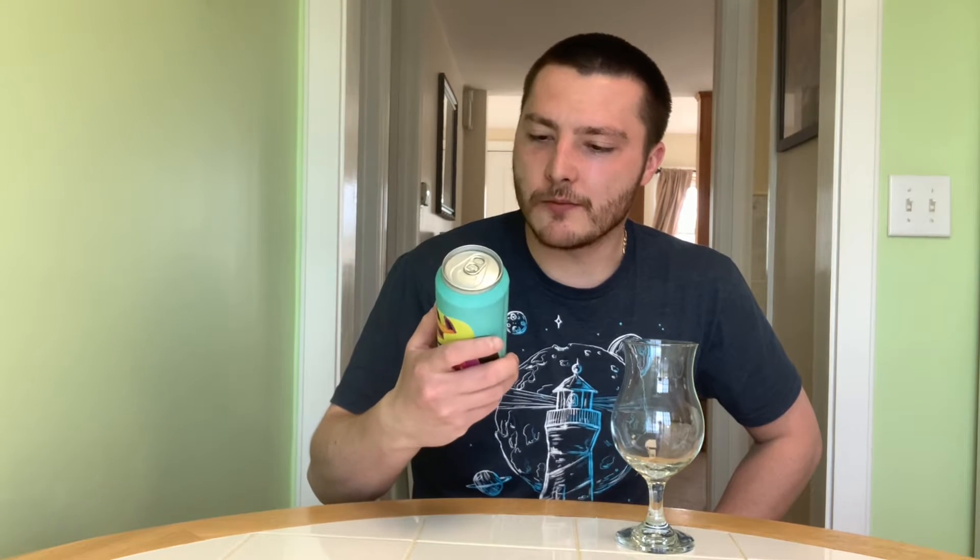Welcome to East Coast Coffee Reviews. Today we're doing another beer review. This is a beer by Collective Arts — I believe this is a revisit for me. I did this on a live stream, but I just wanted to do a specific video on it for my channel.